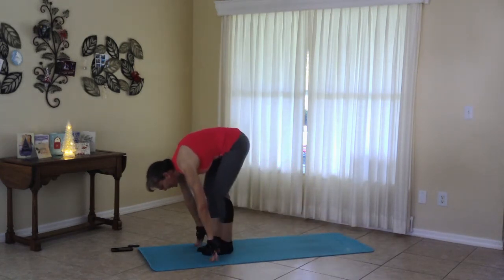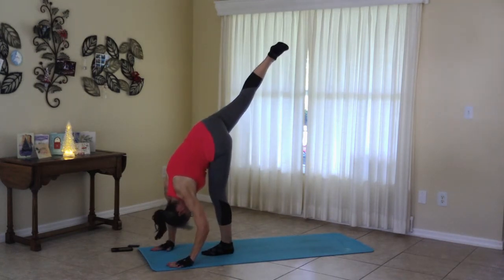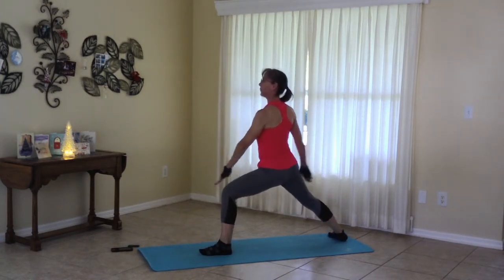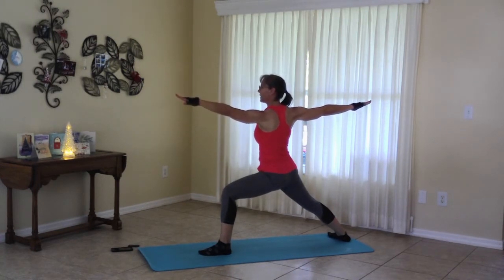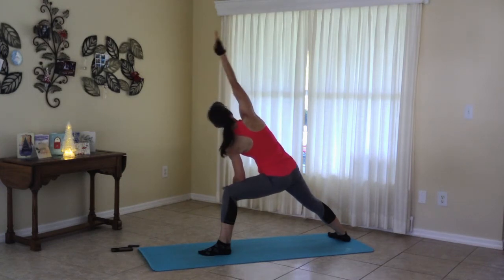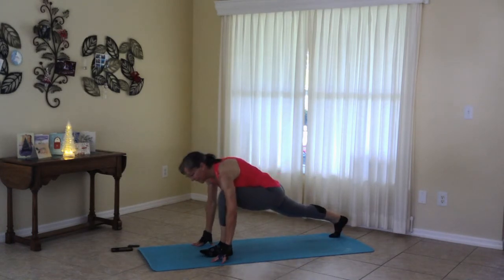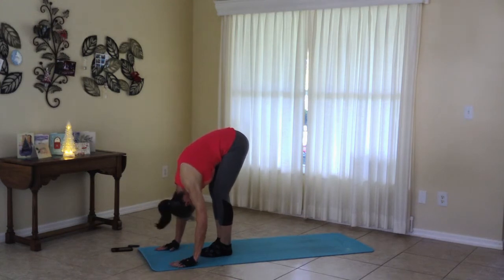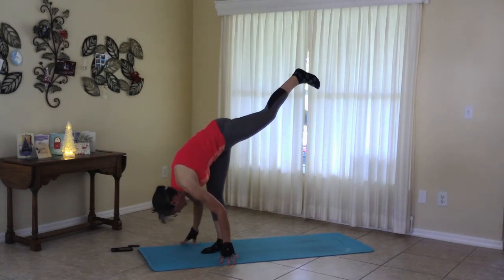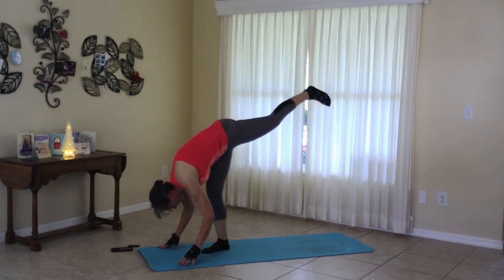And moving to lunge. Stepping it forward. Half split. And place the foot, warrior two. I hope you can hear my Christmas music in the background. Side angle pose. Changing to lunge. Stepping forward. Left foot up. Warrior.